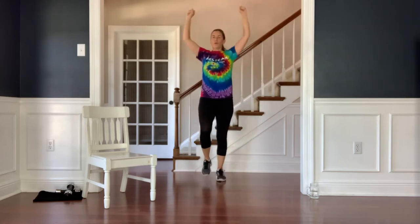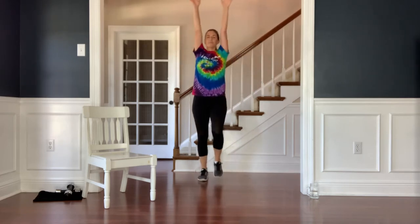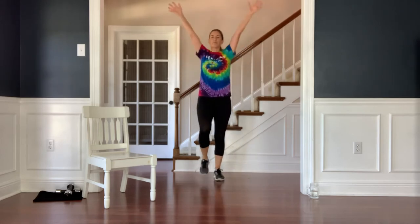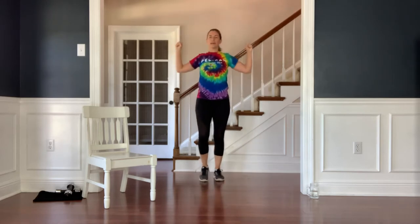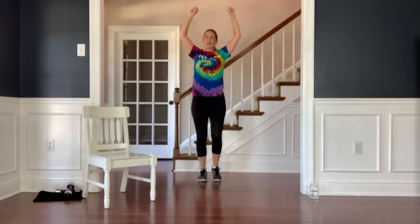Begin to reach your arms up overhead and pull the elbows down and back. Reach overhead and pull. Inhale as you reach up, exhale pull down. And one more time — inhale, reach. Exhale, pull.